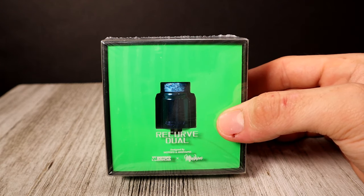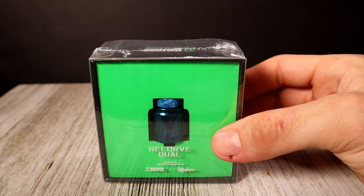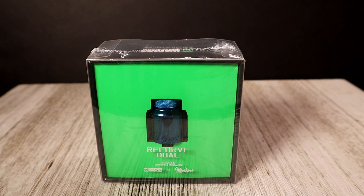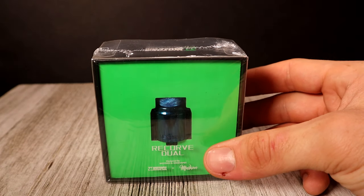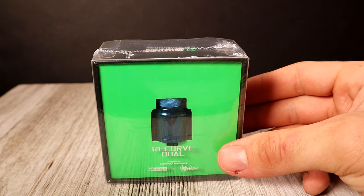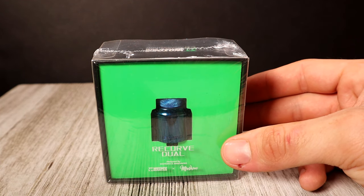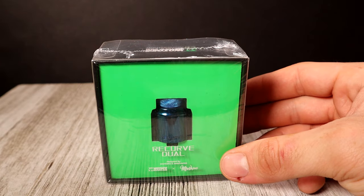You'll probably just have to pay $5 for shipping. The Recurve Dual is showcased for its multi-hole slanted airflow and the postless dual coil configuration — it retails for roughly $30. We also got some cotton threads; I already used those so I don't have the packaging, but those were free and normally retail at $5.